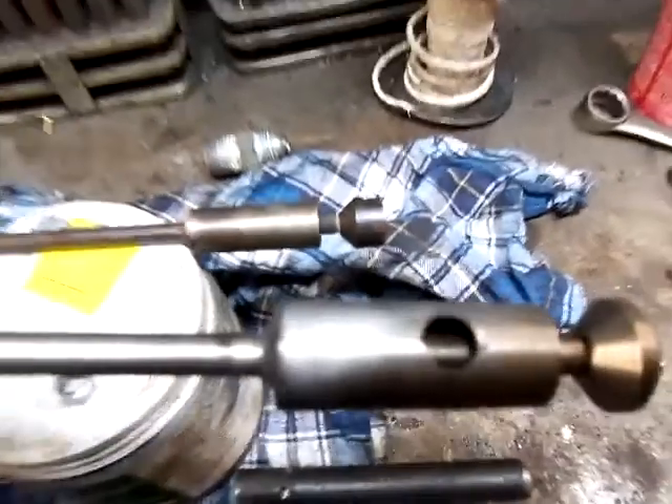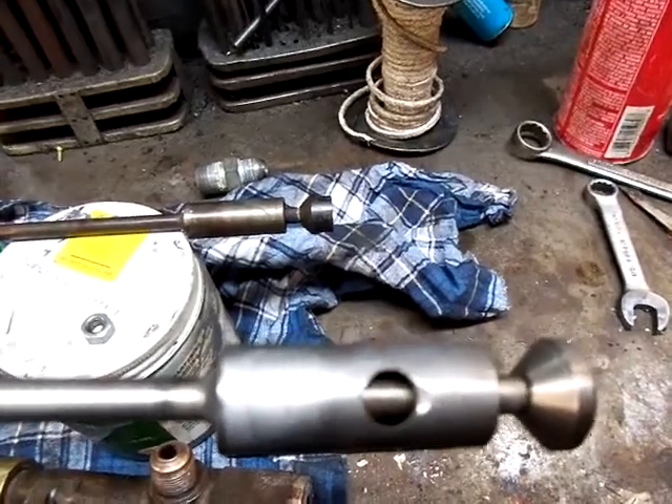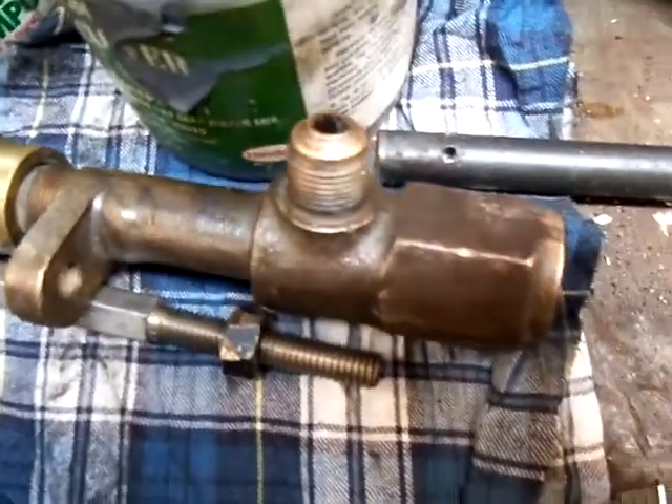I don't know if you can see where I put a little bit of chamfer in that hole to help it come on a little easier. I make that hole the same size as the hole in here. This tool — the second throttle down here — it'll go in here. It fits in the drum.